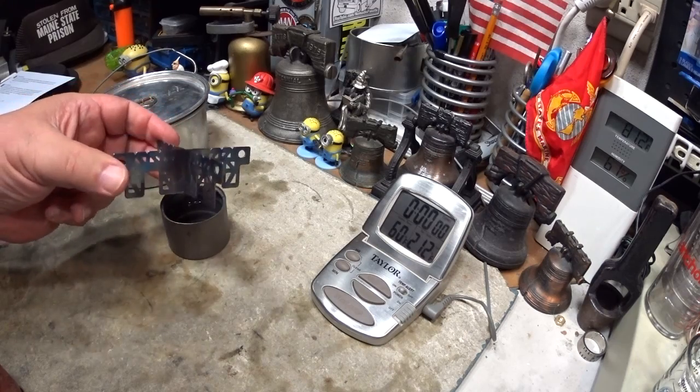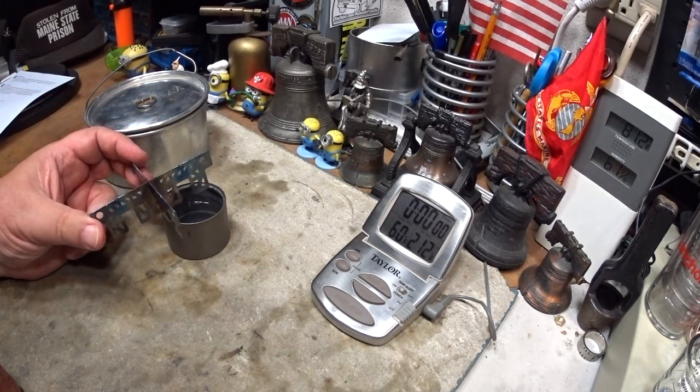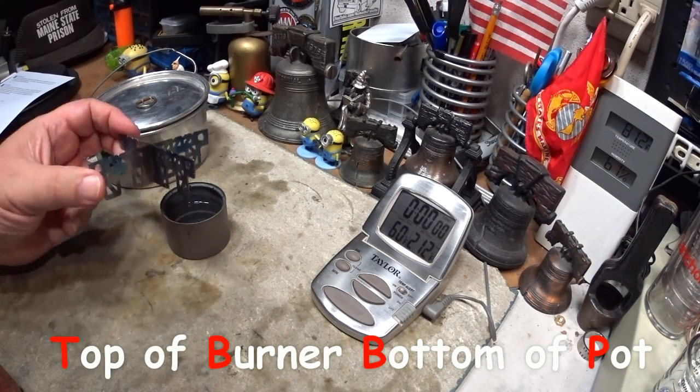I've had several people ask me if I would do this test. This test will be pretty similar to the one yesterday as far as the TBBP goes — it's going to be about the same, a half of an inch.